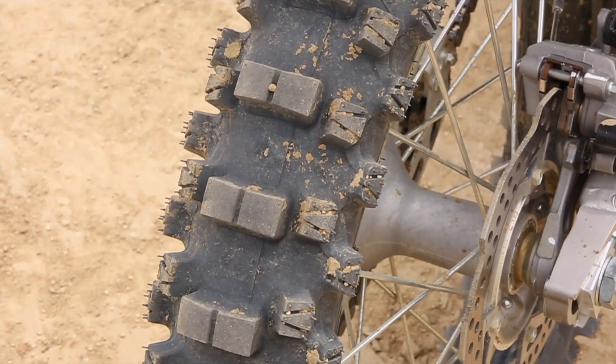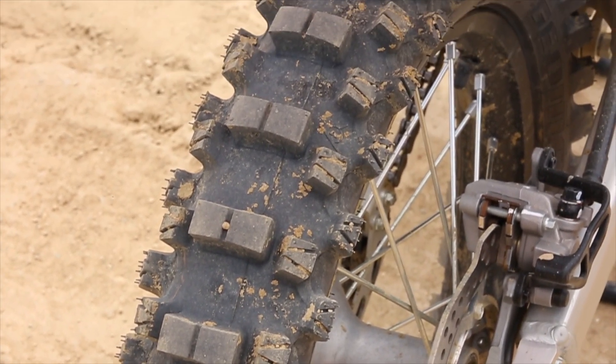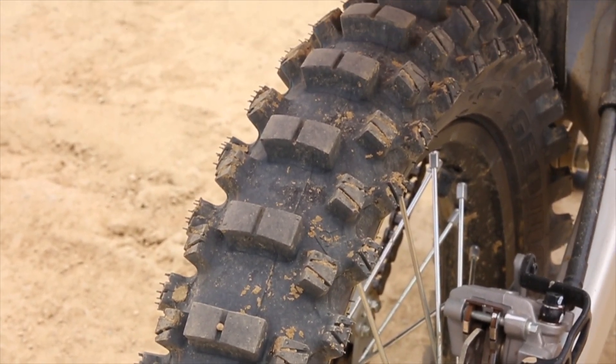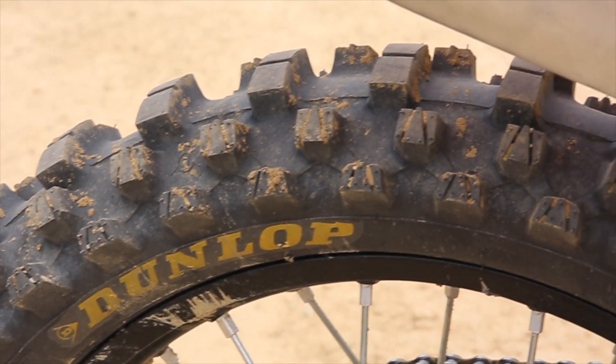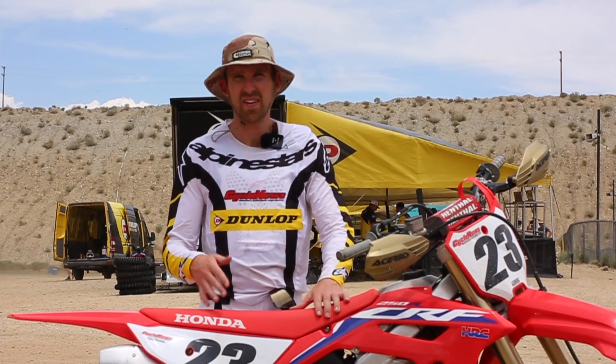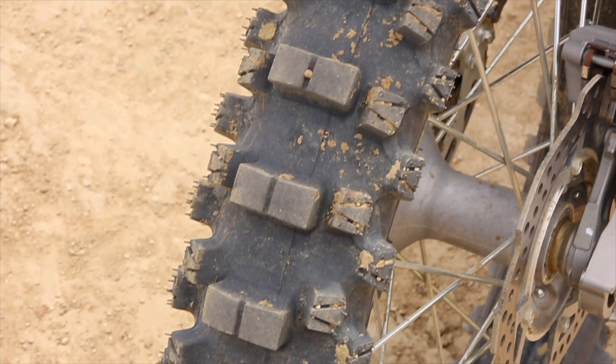There are some new V cutouts in the sidewall knobs of the tire, and that's going to help with mud evacuation. Another thing I noticed after I'm done riding is there's hardly any dirt stuck to my tires at all. Not sure if that has to do with the mud evacuation or the pattern they designed, but it's cool to see that there's really nothing sticking to the tires afterwards.